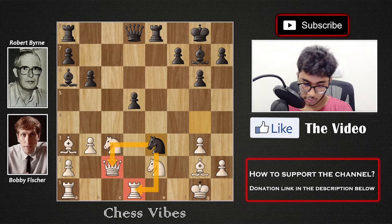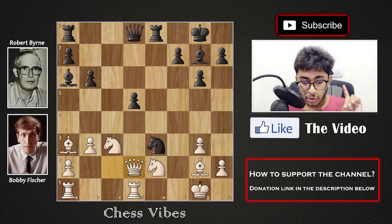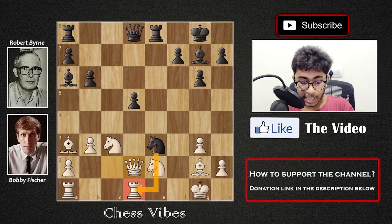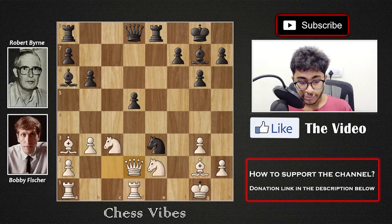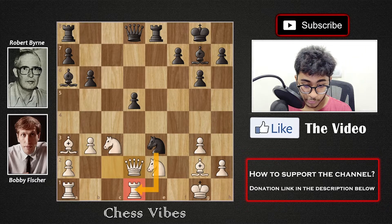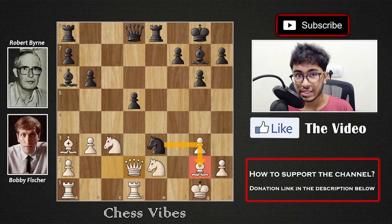After Kg1 we have Knight into e3, capturing the pawn and hitting the queen on c2 as well as the rook on d1. The queen has to move, so we have Queen d2. I want all of you to tell me: should the knight on e3 capture the rook on d1, or should it capture the bishop on g2? Feel free to pause the video. Those who thought the knight should capture the rook on d1 — because the rook is more powerful than a knight — you're right in principle, but in this specific position that was not the best move.